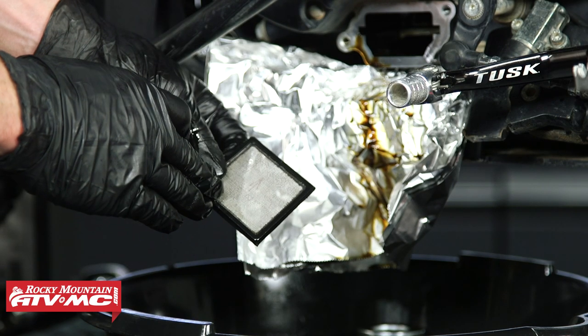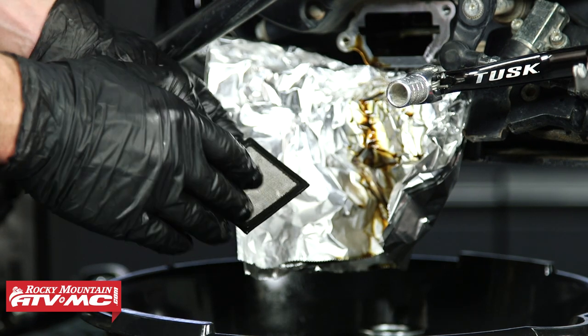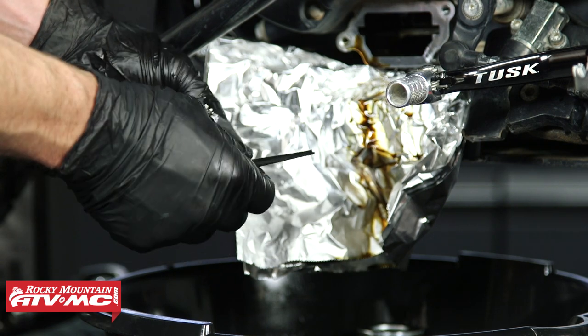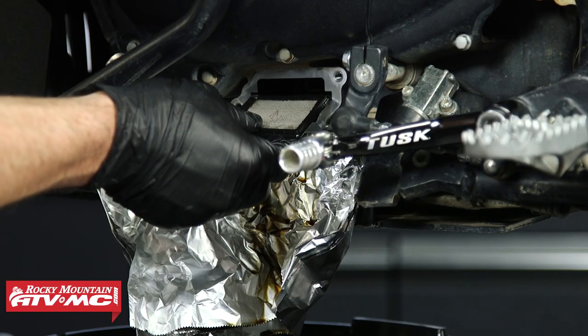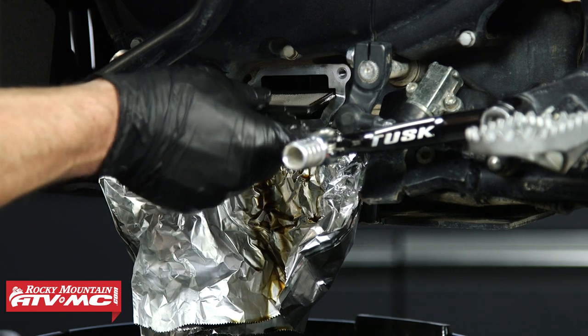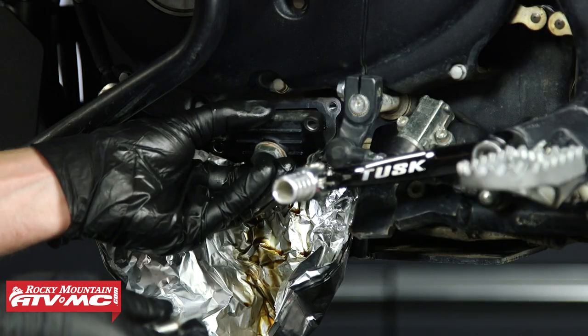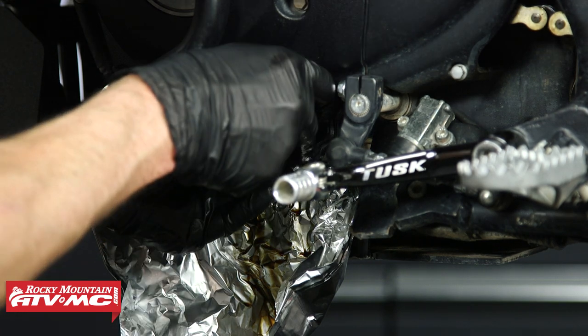With this screen, you're just making sure there are no metal shavings, engine sealant, or anything clogging it up. With it clean, go ahead and reinstall it, set the cover in place, and tighten down the two bolts.